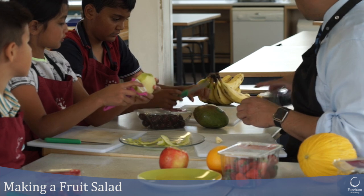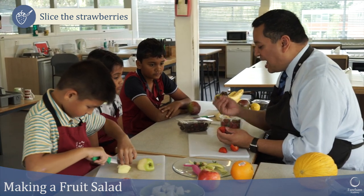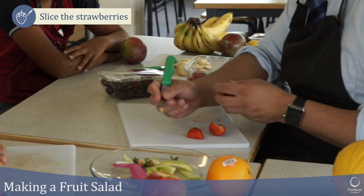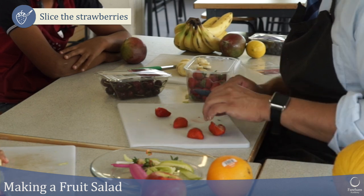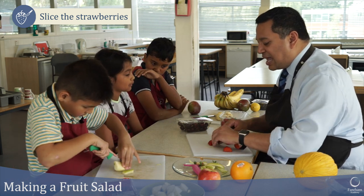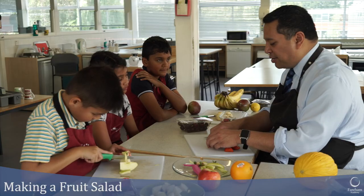Remember to use that claw grip. For strawberries, this is a bit more difficult — only try this if you're really good. You can hold it and cut out the stalk like so and pop out that little bit. Then cut the strawberry. If you want quarters, use your claw grip and slice through. It's just like a knife through butter — or in fact, a knife through strawberries.